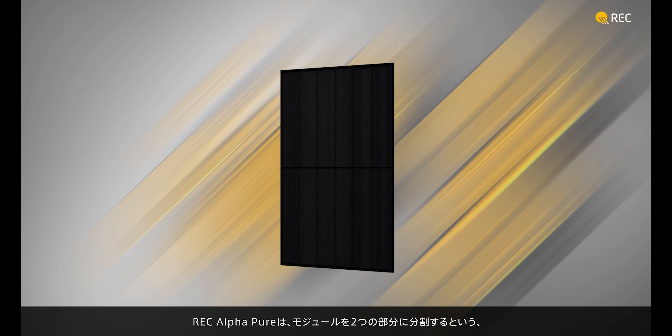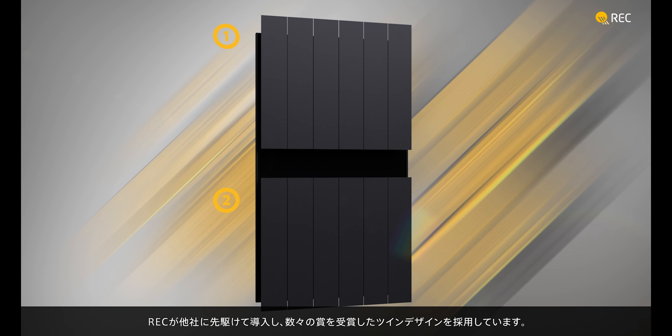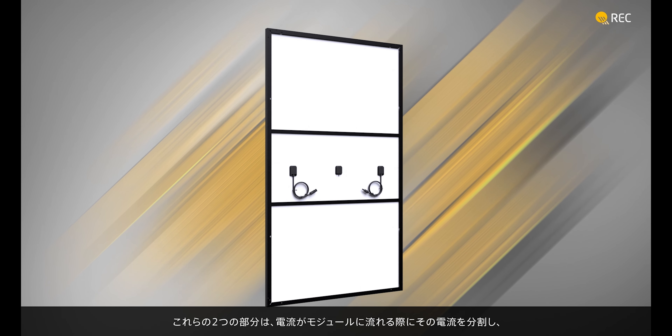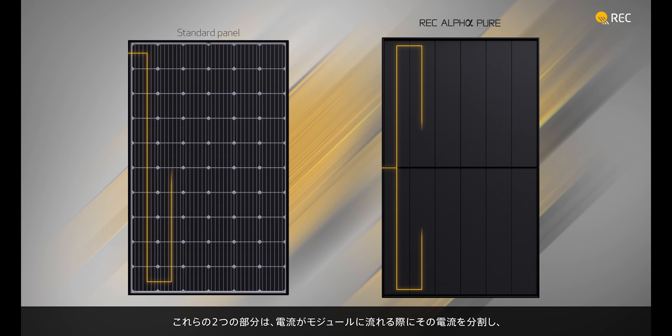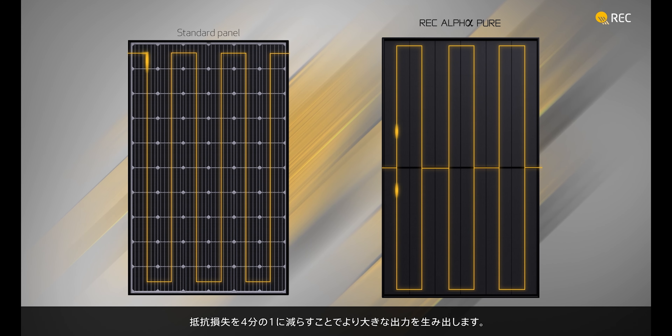The REC AlphaPure uses REC's pioneering and award-winning twin design, where we divide the panel into two identical sections. These two halves split the current as it enters the panel, reducing resistance losses by a factor of four to give you greater power output.